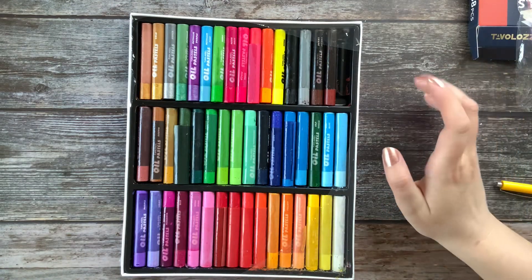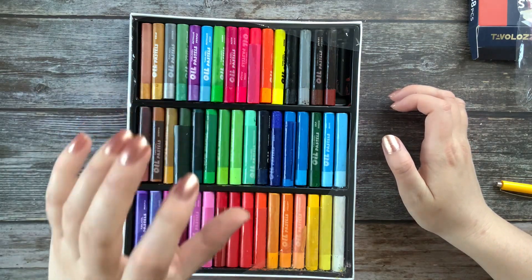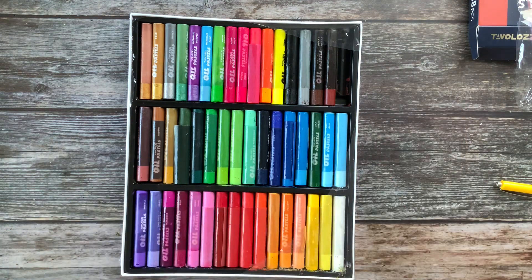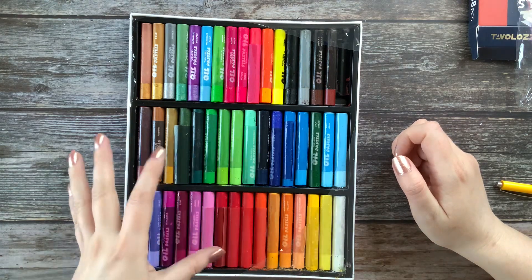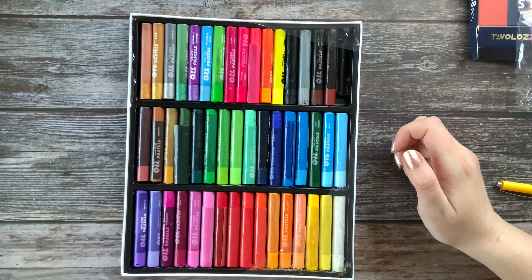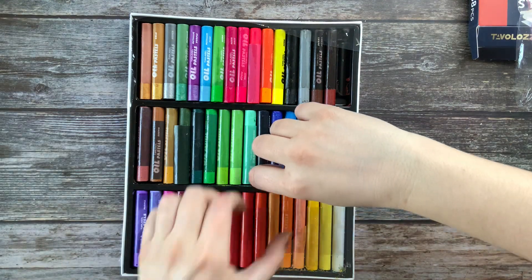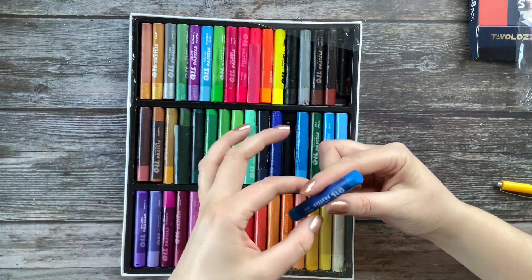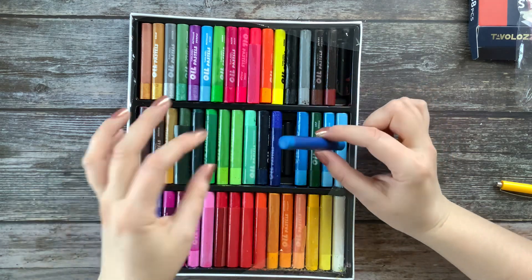A positive thing is that they are not small — that is definitely good. They do not have the same smell as the Pentel ones. They do have a little bit of smell, but that could be because they were in the sun. They smell more of oil, nothing chemical like the Pentel ones. I will leave them at room temperature just to cool down — they are a little bit oily right now.